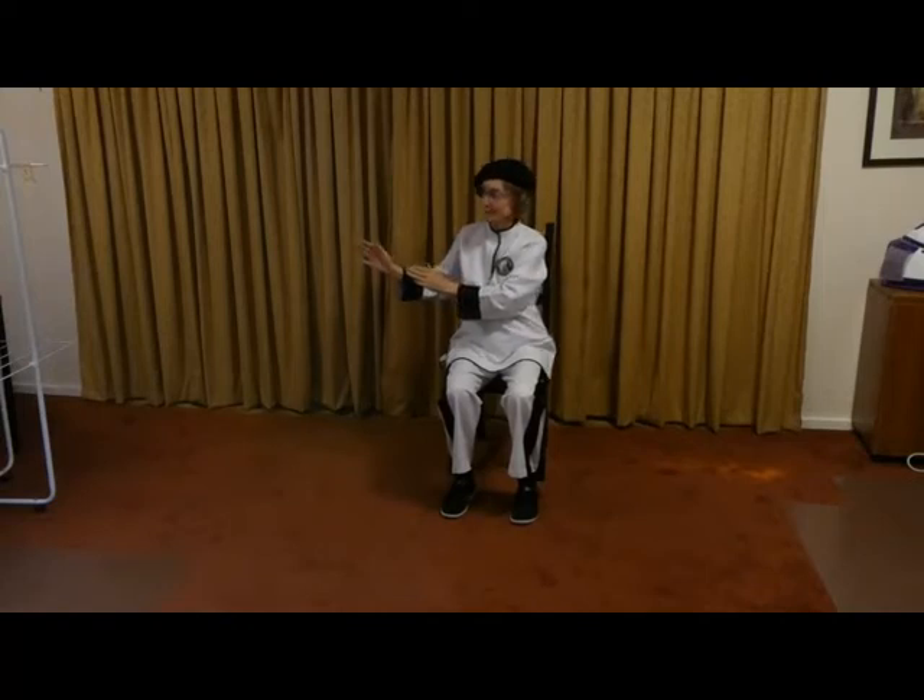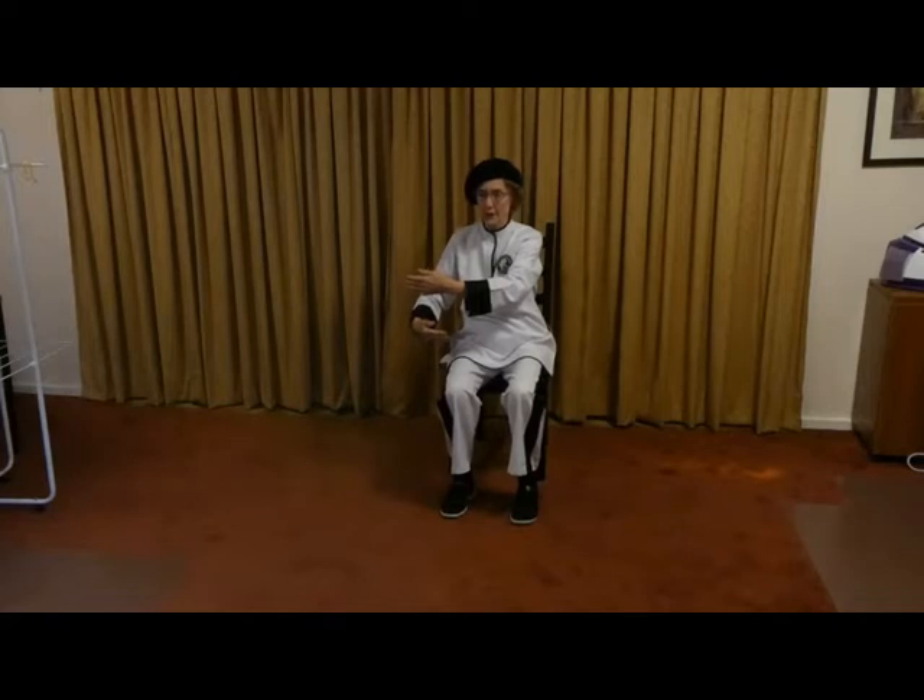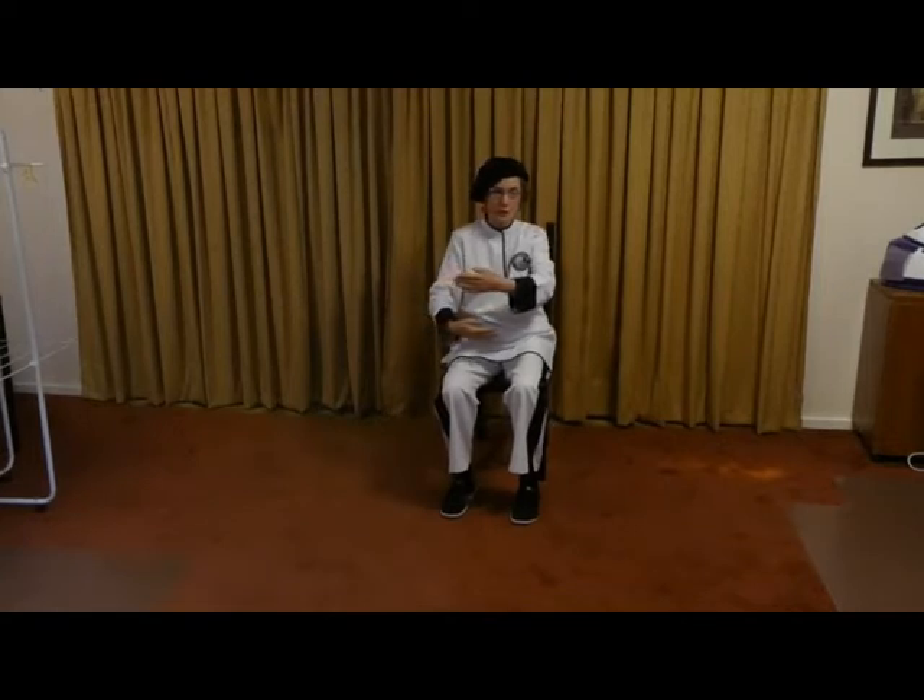Now we're going to do Yang style waving hands. We'll start on this side — you're doing mirror image. Put your hands into this formation as though you're holding a small child, then come across pushing down on the nearest leg and pulling in on the other knee. You can have your nose and navel connected as well. Push and pull.